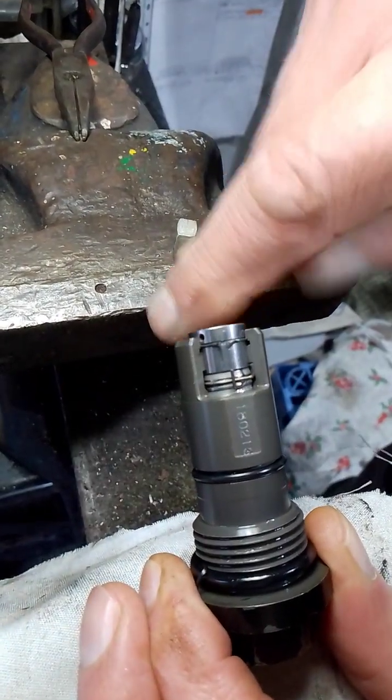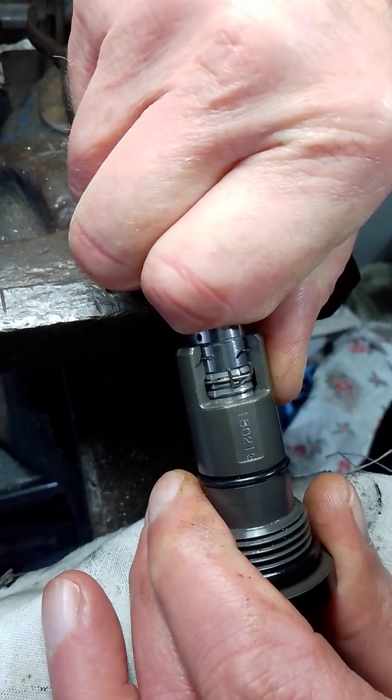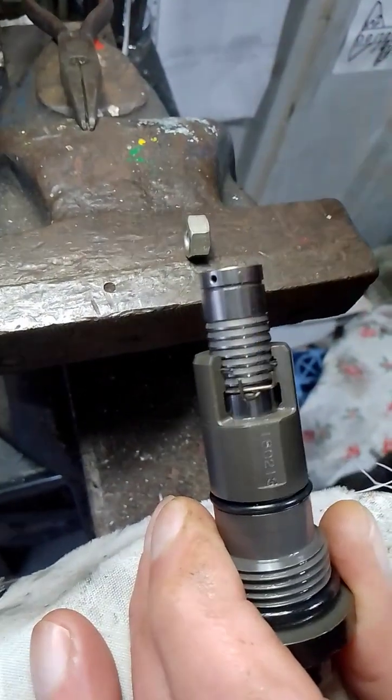It pushes that piston in slightly, releasing the clip - you click that and then away it goes. That's it, it's done. So there it is, I hope that helps you. Thank you.